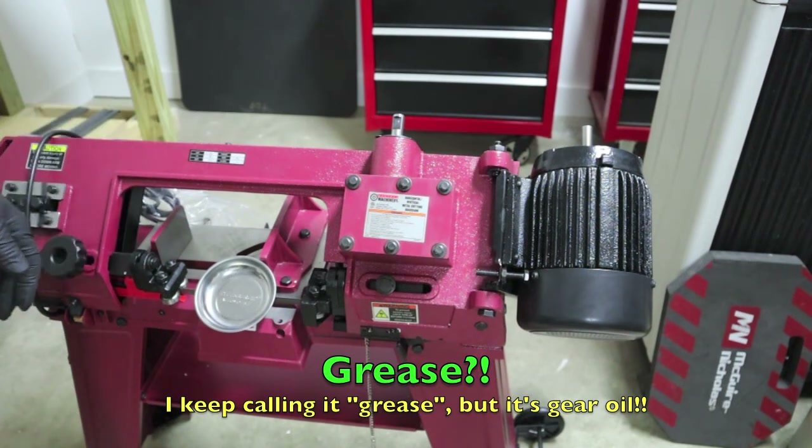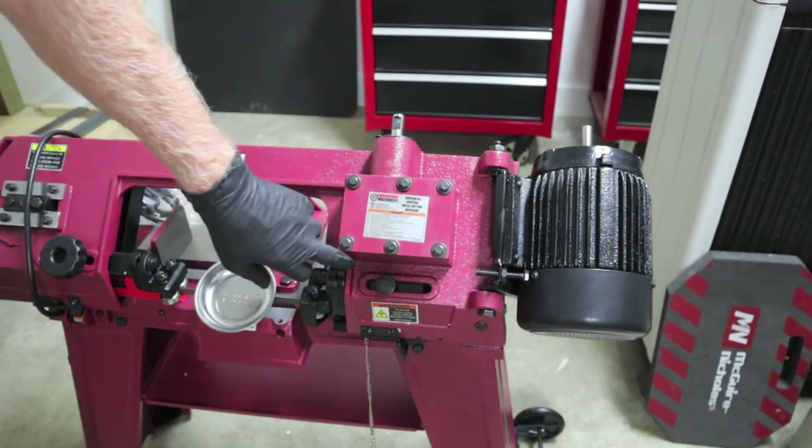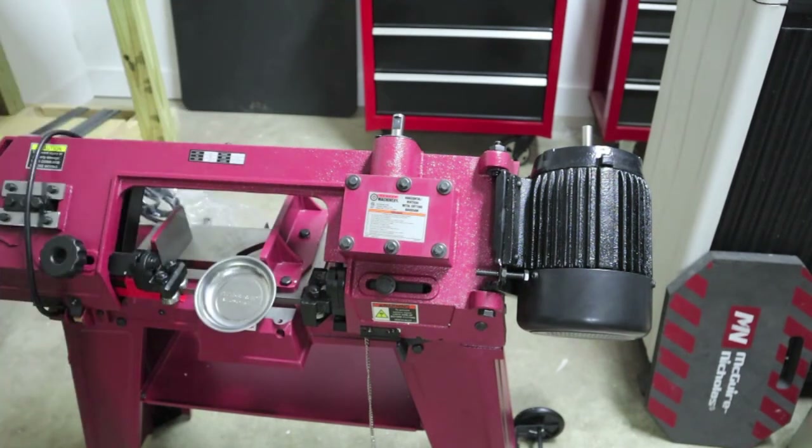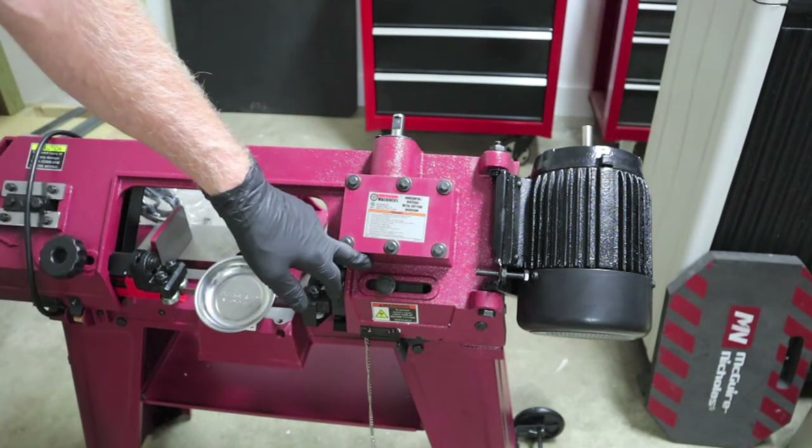So if you've got any leaks coming out of your gasket or anything, and you are using a synthetic multi-viscosity — say 75 to 140, or 80 or 85 to 140 — you may want to go to a straight 140 before you do anything else.